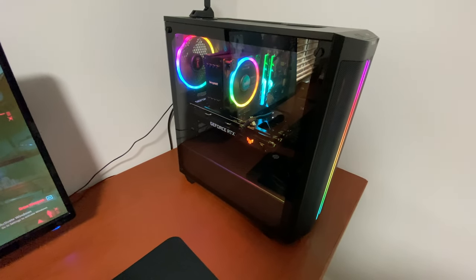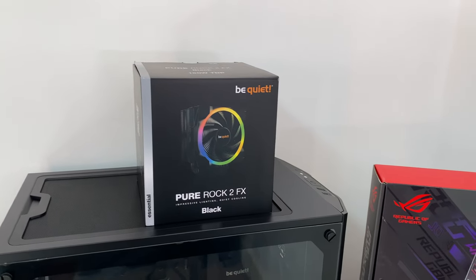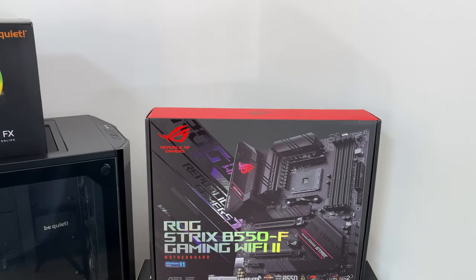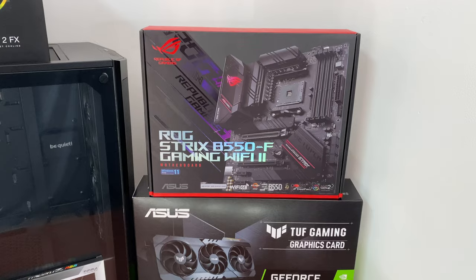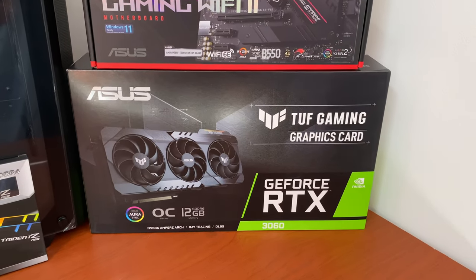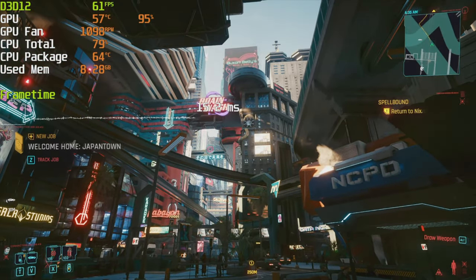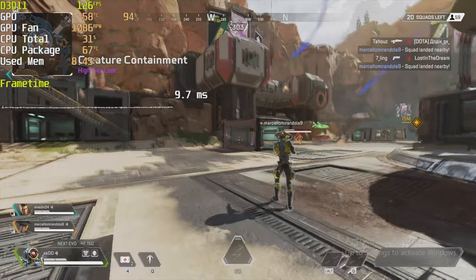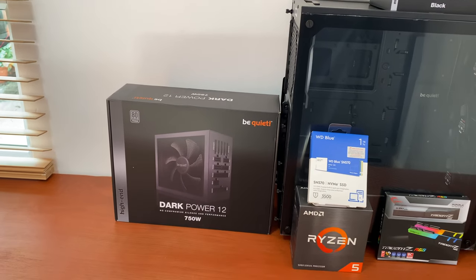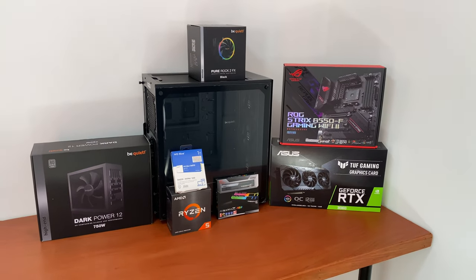You can barely tell that the PC is even running. Did you like the idea of having such a silent PC? Then keep watching and I will show you which parts I used to build it — linked in the description below — and what kind of performance you should expect in the most popular modern games. But first, every new PC needs a Windows license, and that is where this video's sponsor comes in.